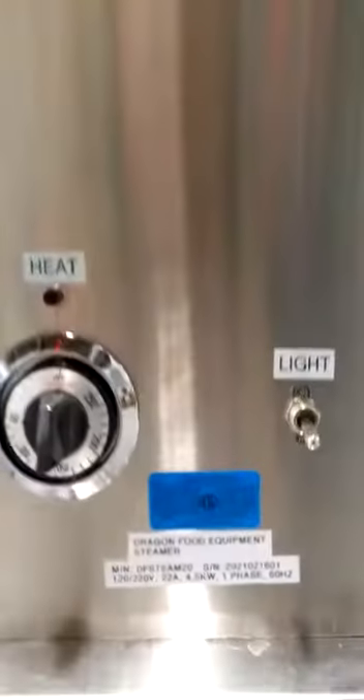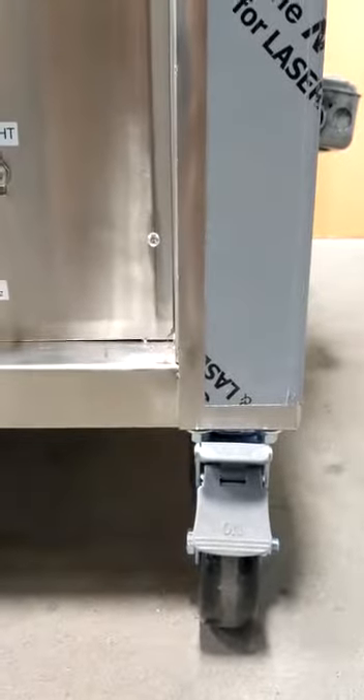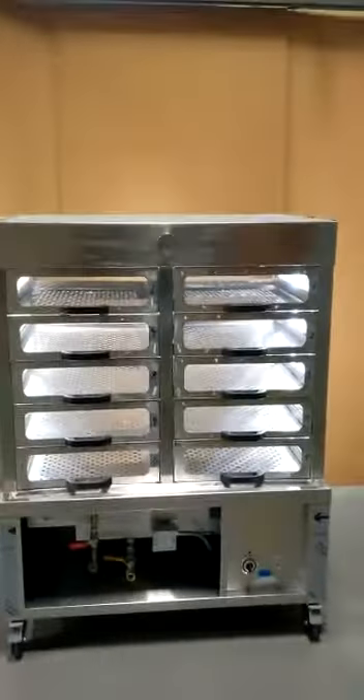It's certified and suitable for use in Canada. It's also got four wheels with brakes, suitable for moving the appliance around or keeping it stationary as required.